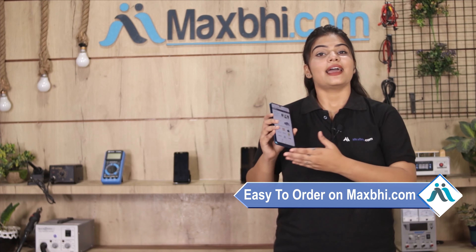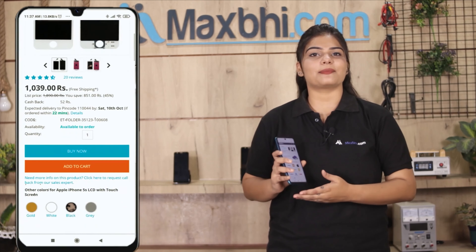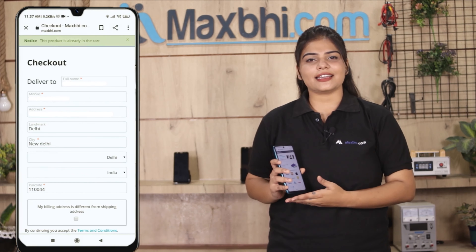Friends, ordering on MaxBee.com is very easy and simple. Go to our website MaxBee.com, search for your product, go to the product page, click Buy Now, enter your name and mobile address, and click on Order.